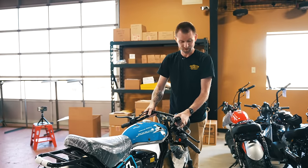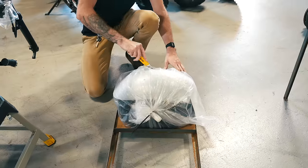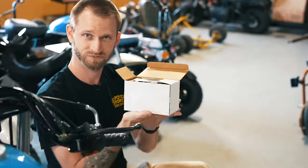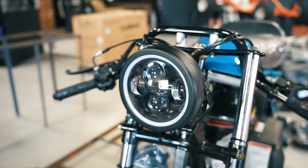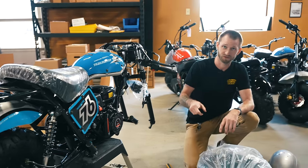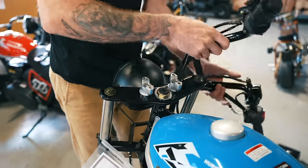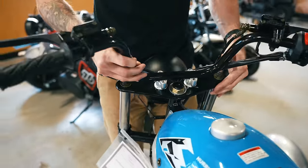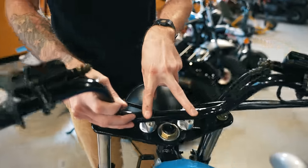All your hardware is going to be in the bag with the fender. This is your front wheel, fender, the hardware, and the battery. The battery is going to power your headlight, your tail light and brake light, and your electric start. And it does charge while you're riding it. The cables will be zip-tied down — just bring them up and make sure your cables don't get tied up in anything.